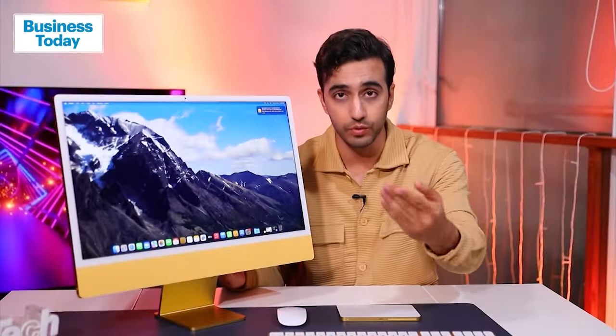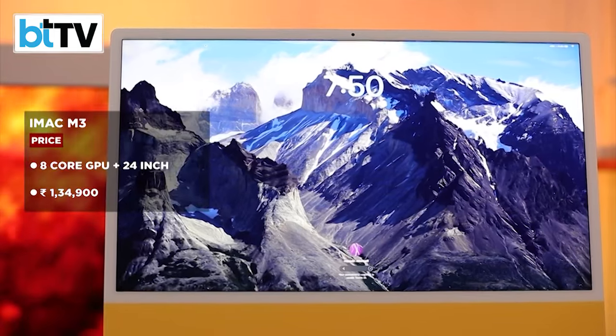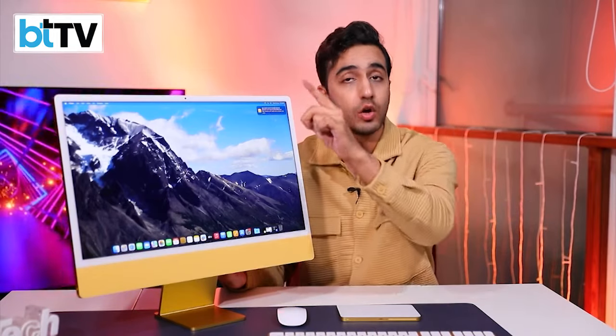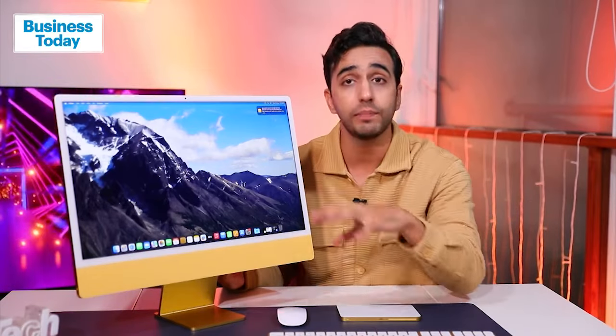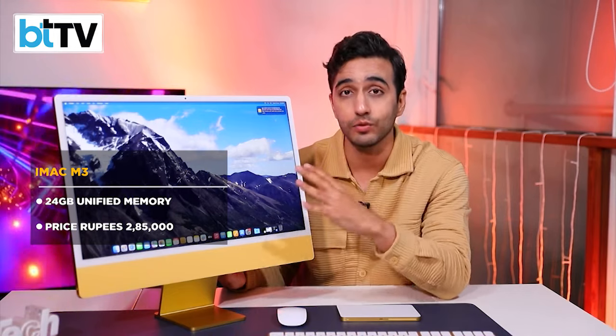As we wrap it all up, let's talk price — and that's where it gets confusing, so you might want to put on your seatbelts. The base model of the iMac is Rs. 1,35,000. The top spec version — with all the bells and whistles, 2TB of storage, and 24GB of memory — goes up to nearly Rs. 2,85,000.